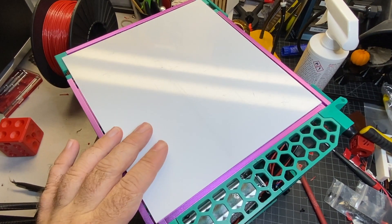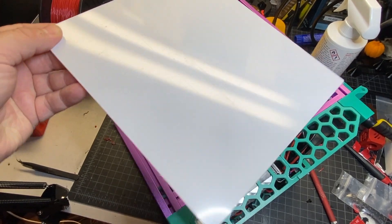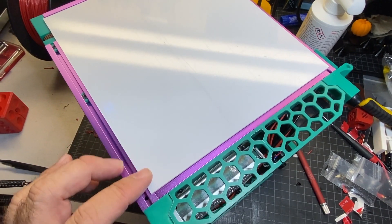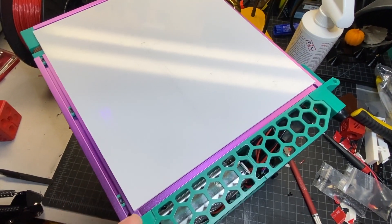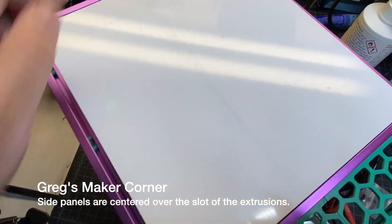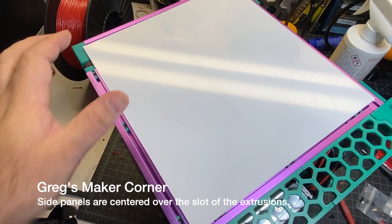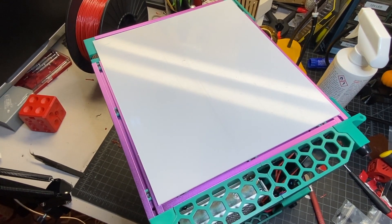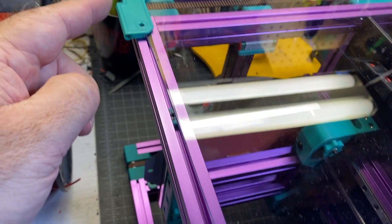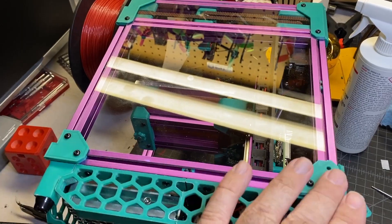The next piece is the side panel — the front right. Mine has covers on the acrylic but I've just got it laying here temporarily. This is a little different than the back panel: these are going to be centered over the middle of the extrusion, both on the bottom and the top. You're going to use your pre-loaded t-nuts — you should have three in each channel — and similarly mount the 3D printed parts to hold it in place. When doing the front right panel, make sure you have the side with the hinges facing correctly.